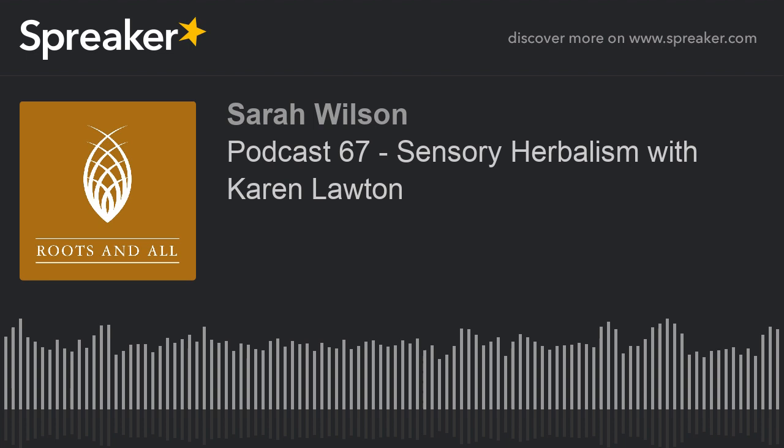But please also check out my Patreon where you can make a one-off donation or take out a monthly subscription to help support my work. If you like what I do please help me to continue doing it — even if you make a one-off donation of a pound, trust me it all helps and I will be immensely grateful. Please go to Patreon and search for Roots and All.